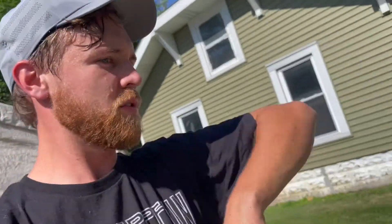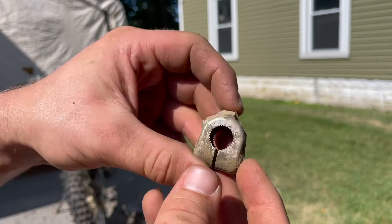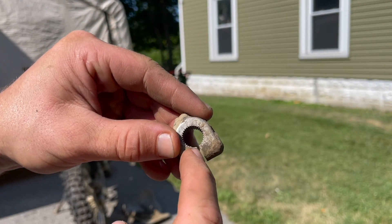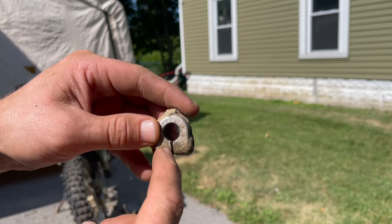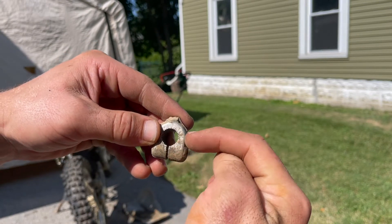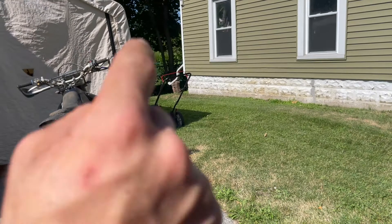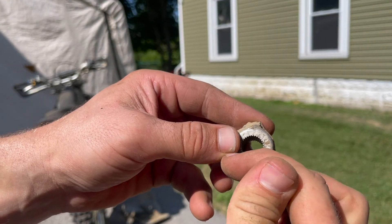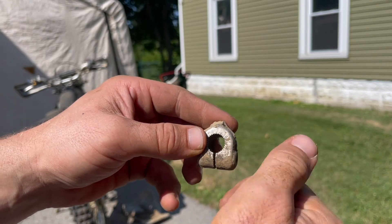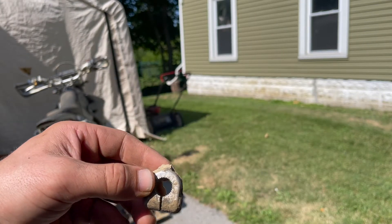So one thing I wanted to point out real quick: whenever you are tightening a bolt that goes into something that is open like this, be really careful when you put that bolt in there. Because you can easily have that bolt going in at an angle that is off and strip that bolt. I've done that many times and I almost did it on this. You kind of have to push the bolt in funny ways and see where it grabs, because if it's grabbing wrong you're just going to strip that bolt completely.